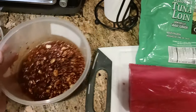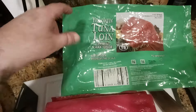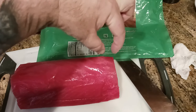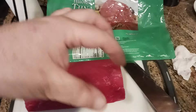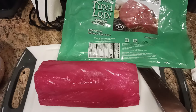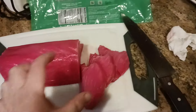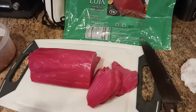Now I'm going to cut up this beautiful tuna loin — this is center-cut yellowfin tuna loin. I'm going to cut this up into about three-quarters of an inch to one inch thick steaks, and then cut those steaks into about one inch cubes. Here we are — I just made three cuts, about three-quarters of an inch to an inch thick.